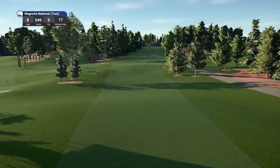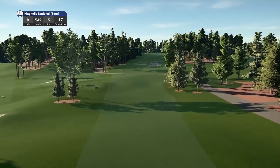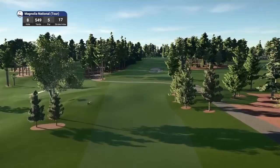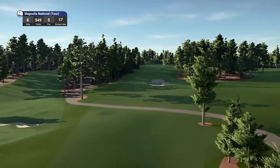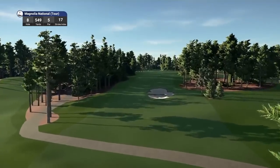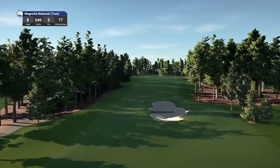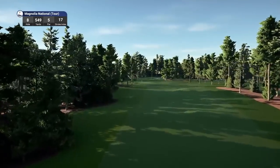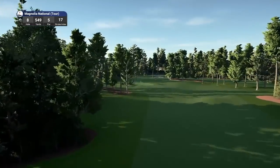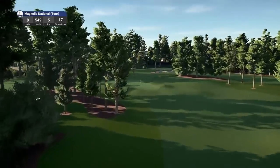I'm happy that happened — very realistic. Hole number 8 is a par five playing 549 yards, stroke index 17. It proves the inconsistency of the wind in this game — six mile per hour winds moving to the left with a wedge shot that's hanging in there, it shouldn't move me more, but we'll take it on the chin.